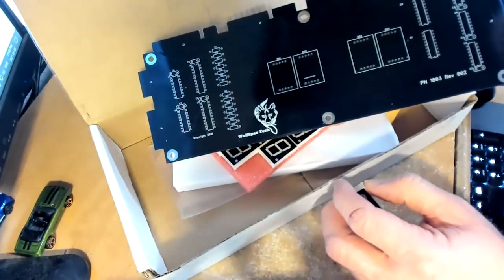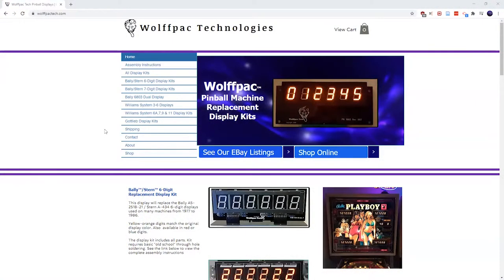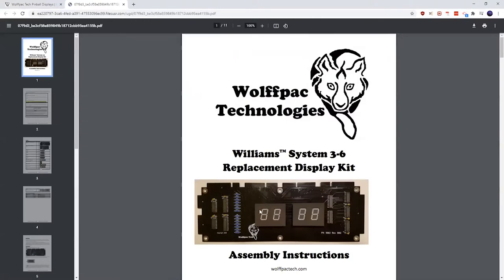I've navigated to the Wolf Pack Technologies website. The sheet that came with the package said to click the 'download instructions' link, but there's no download instructions link — there is an assembly instructions link though, so that's probably the right track. We're looking for the Williams System 3 to 6 kit, which is right here.